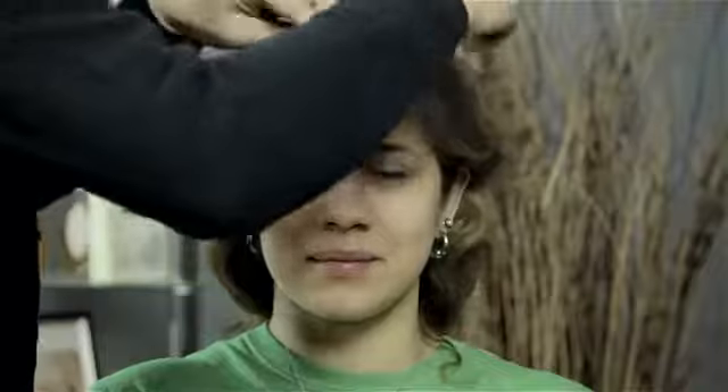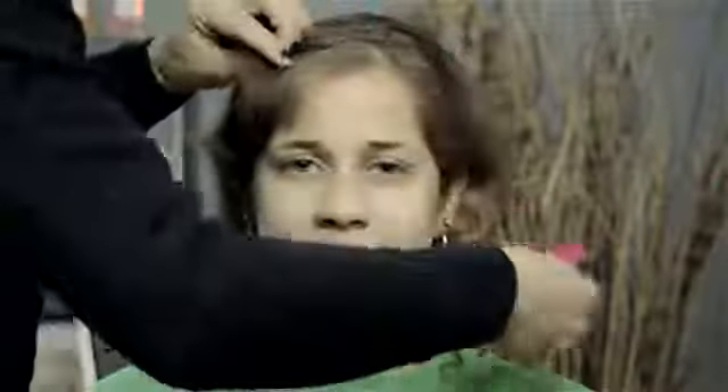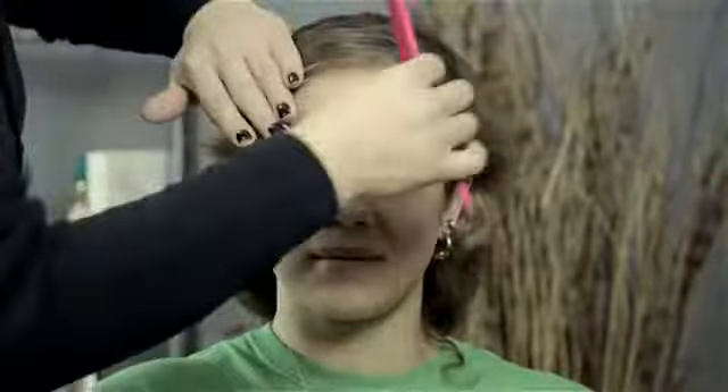Hi, I'm Mark and this is Criss-Crossing Your Bangs. The first and foremost is to make sure you have the right tool. You're going to want a comb because you need to kind of draw your zigzag in to be able to part it. Myself, I like a tail comb because it's kind of like drawing the zigzag on there.